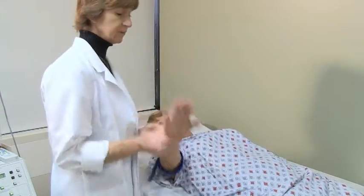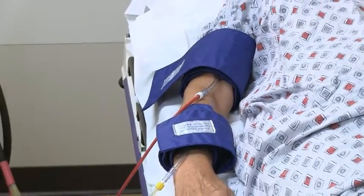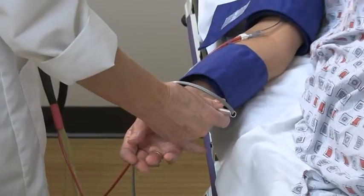Two measurements will be taken with the blood pressure cuffs. The first measurement, the cuffs will pump up slightly. The second measurement is a blood pressure and will be slightly tighter. This is just the same as taking the blood pressure in your arm.